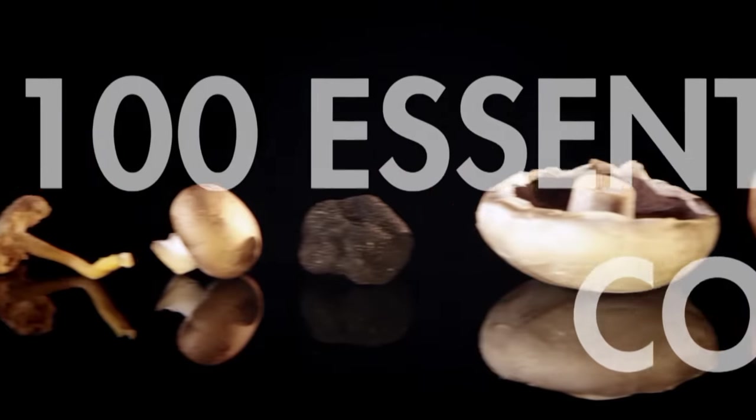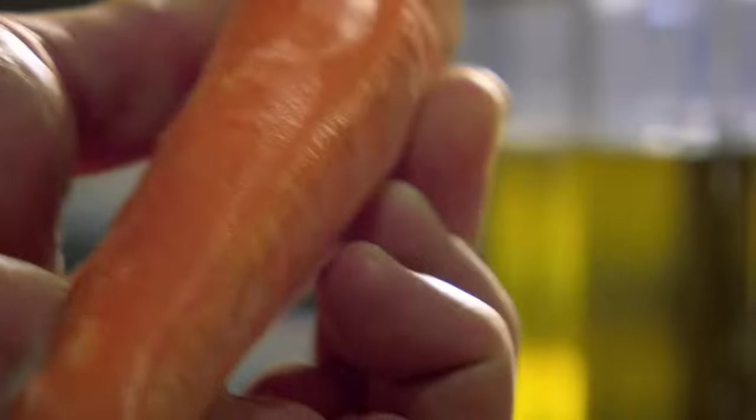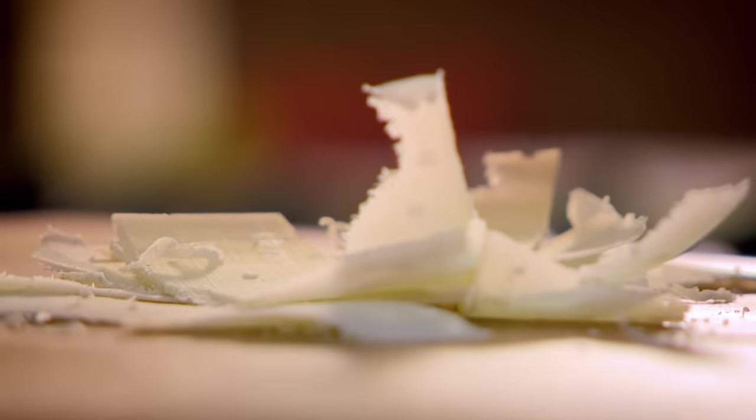My next top tip: get the most out of your humble veg peeler. It's brilliant for slicing ultra thin ribbons of veg, perfect for Asian dishes. Great for making long, delicate parmesan shavings to top soups and salads. It also makes wonderful chocolate curls.